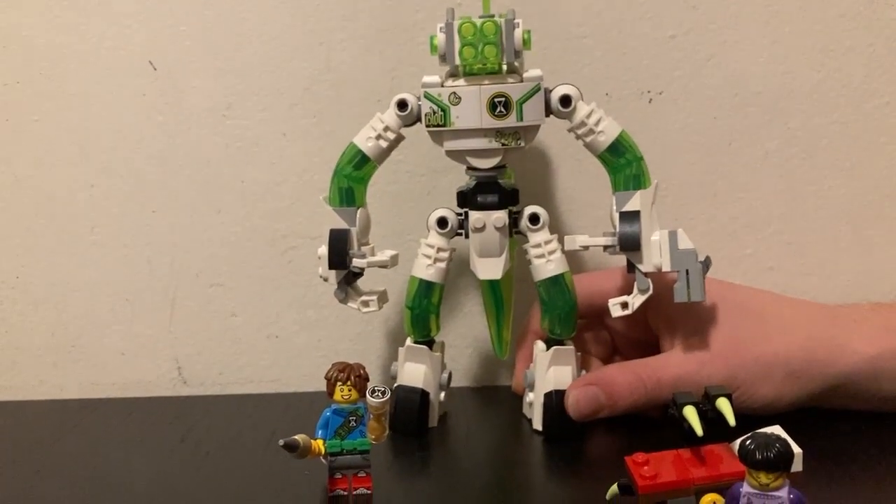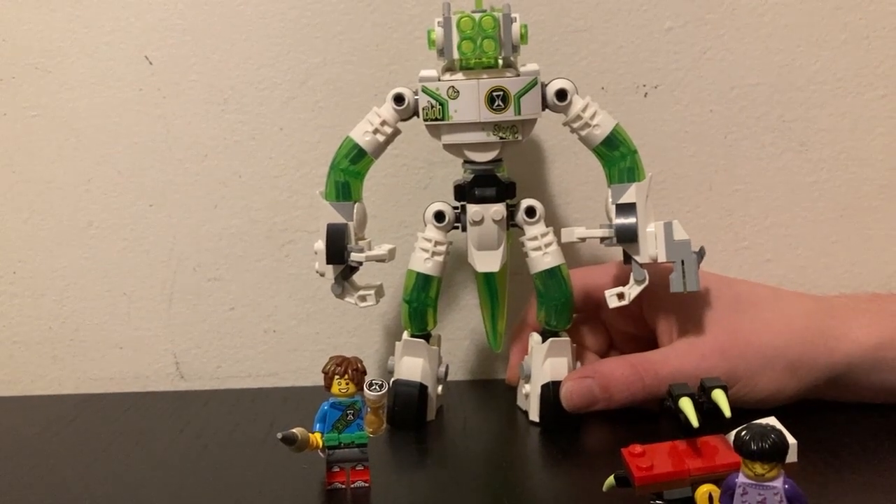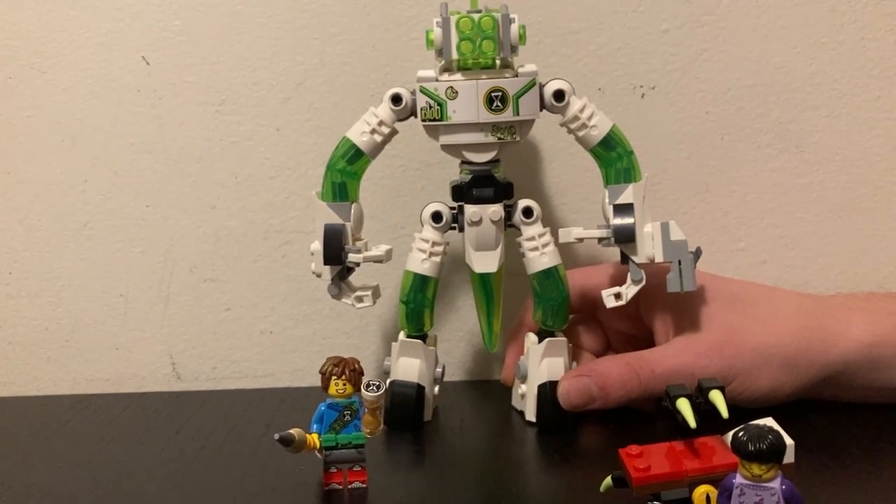I hope you guys enjoyed this video. This has been a blast building this LEGO set, and I'll catch you next time. Sayonara!